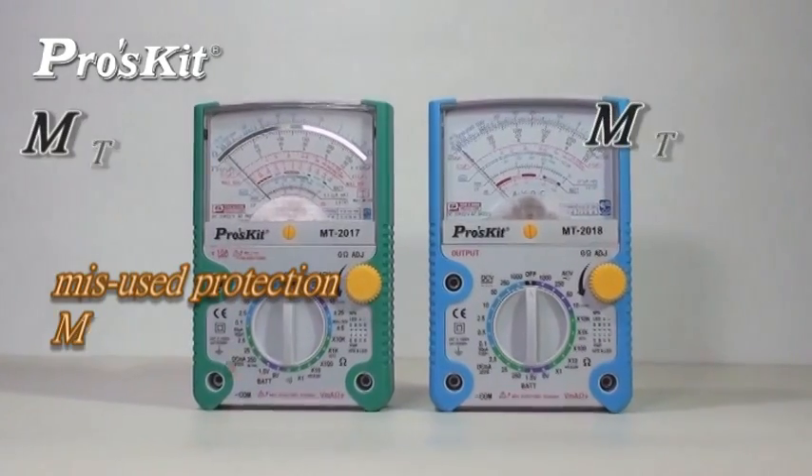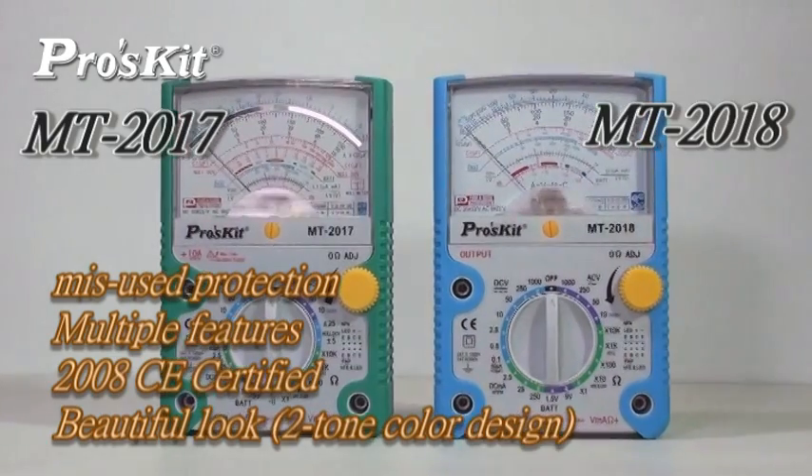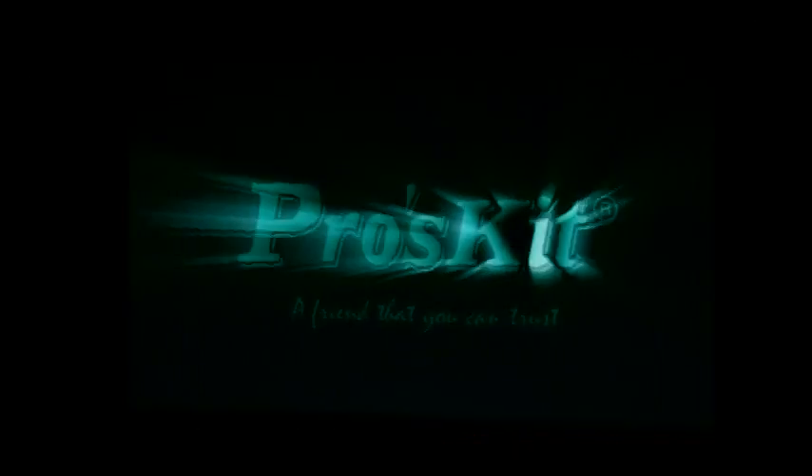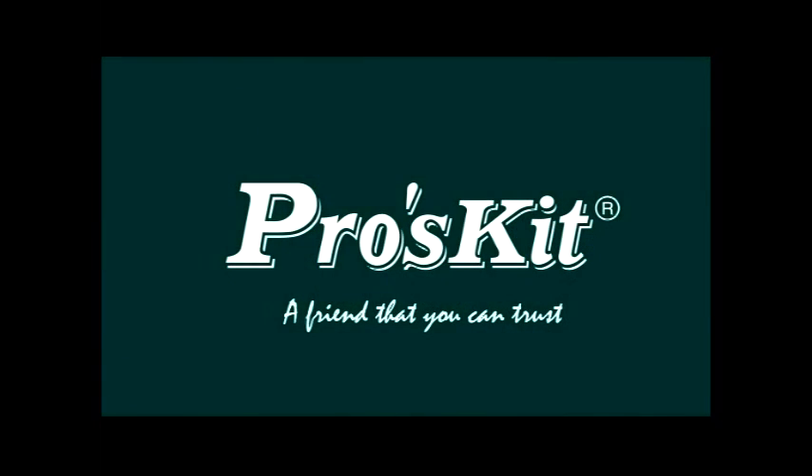Both multimeters have overload and misuse protection, with multiple features and CE certification.